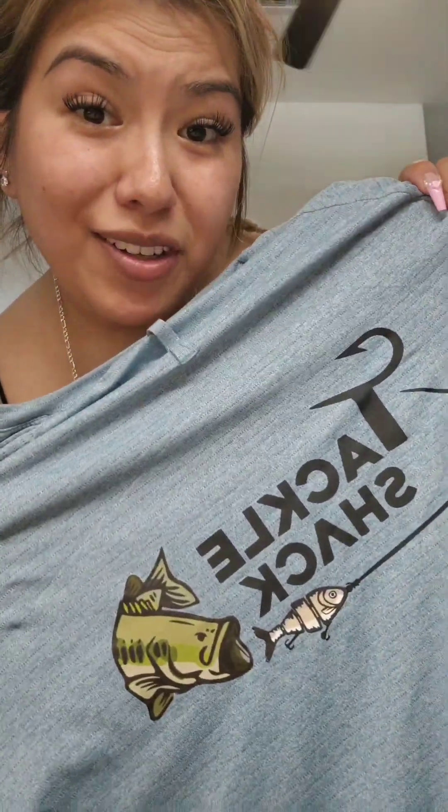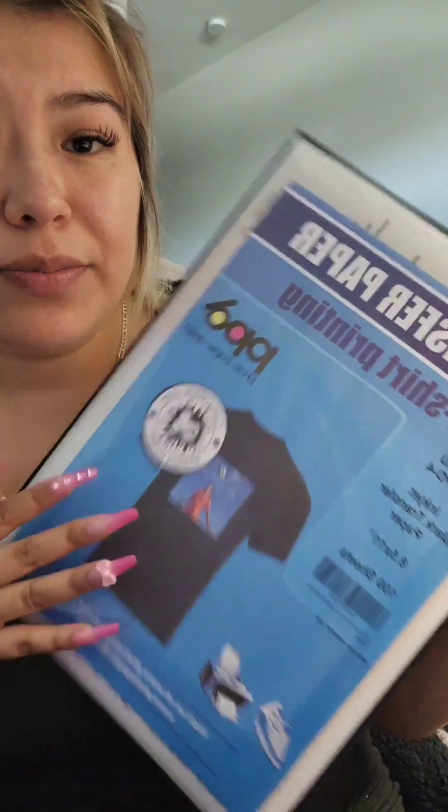Today I'm making some t-shirts for my brother-in-law's small business. I recorded using TikTok and I don't know what happened to my sound so I have to do a voiceover, but I'm just showing the paper that I used to do all my t-shirts.